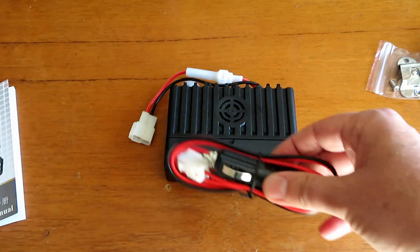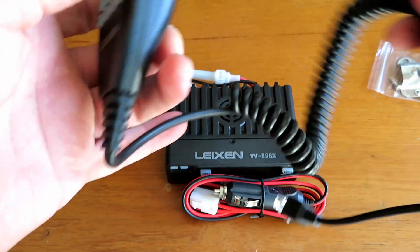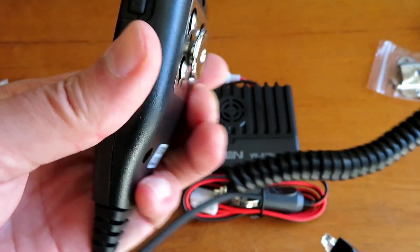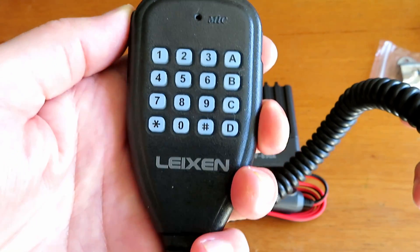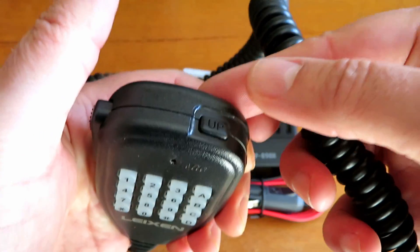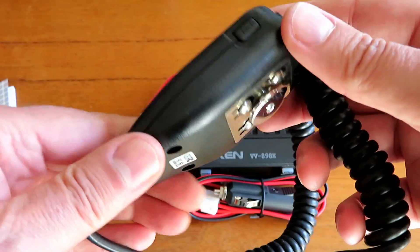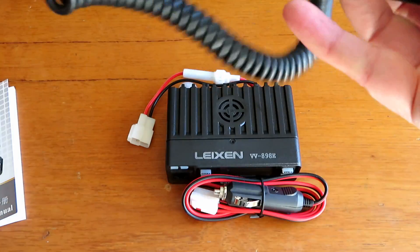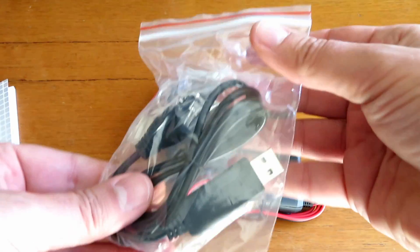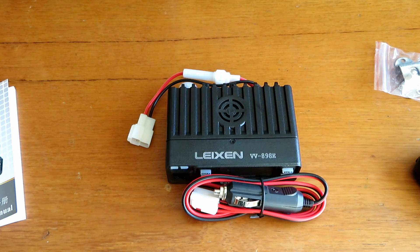The microphone feels fairly decent quality for what you're paying. I haven't bought this unit but I know from looking on eBay you can pick these up for anywhere between 40 and 50 pounds, which I think is quite reasonable for a little radio if you just want to sling it in the car. We shall see what kind of power output it gives us.